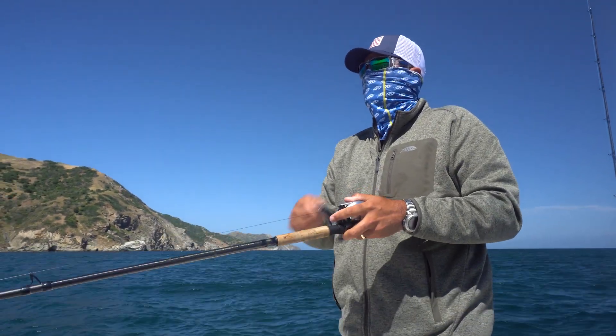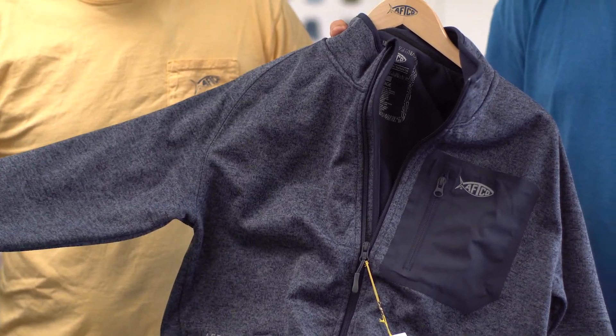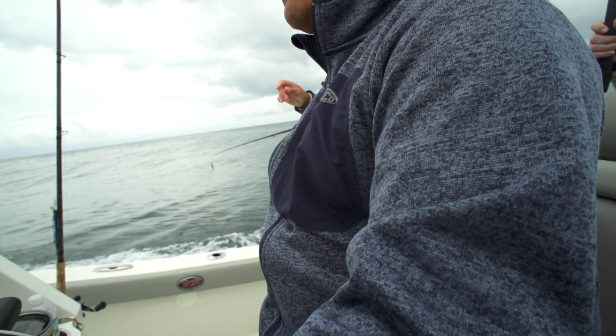Definitely super comfy. Another great feature of this piece is it's a great layering piece — you can layer it with your anhydrous or your solitude jacket. When I'm back east in upper state New York, kind of cold in the morning, maybe a little rain, this is my go-to right here. That's all you need.